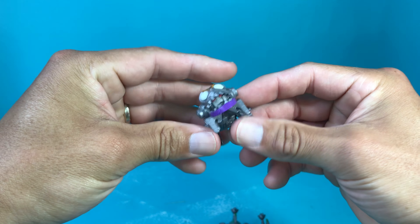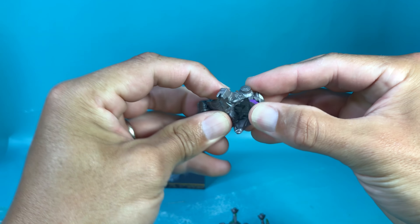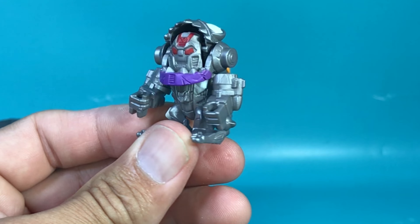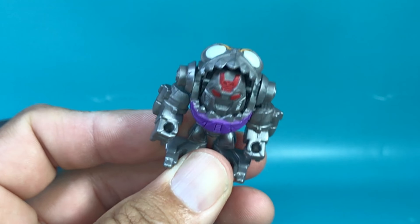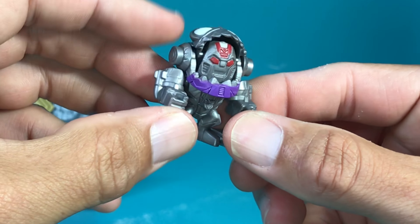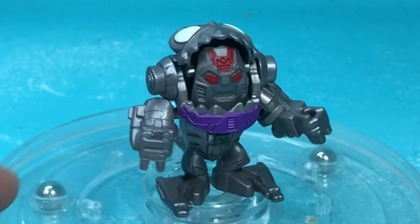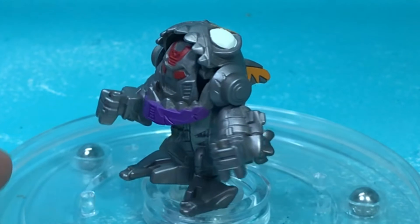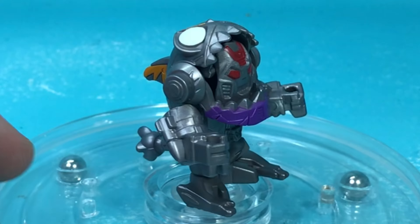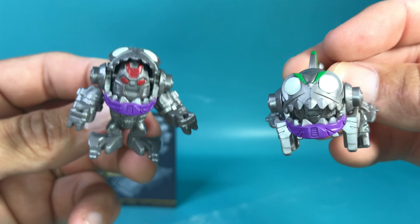Let's transform the Sharkticons. So I bring the head up, head up and twist, and then bring the head down. Done — that was probably just three steps instead of four. His arms in shark mode turn into his feet, which have no articulation. But his back hind legs turn into his upper arms in robot mode, and that has articulation. Now that Sharktacon looks pretty sweet — I like it. He's even smiling, he looks cute and friendly. I think I like him more in robot mode, but because it's Sharktacon I think I might just keep him in shark mode. I really like this.